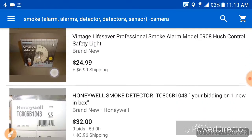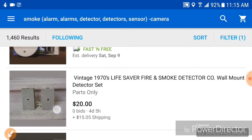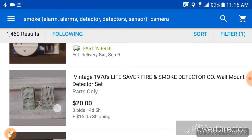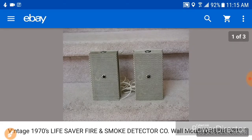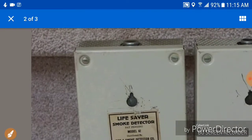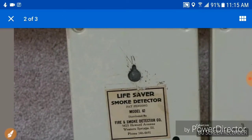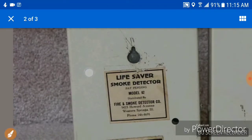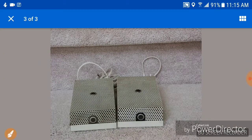There's a Lifesaver with escape light. Lifesaver. I wonder if that has anything to do with the more modern Lifesaver that we know of.